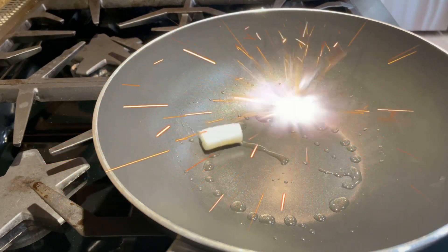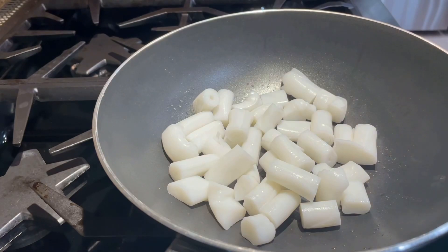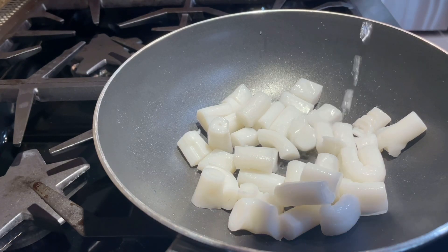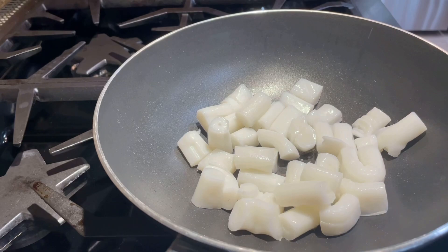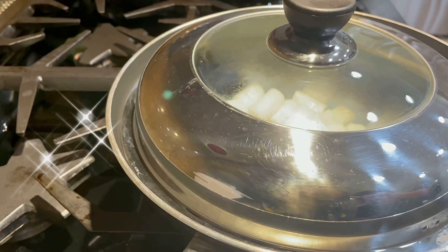On a non-stick pan, heat it to medium. Add in one to two teaspoons of oil and then add in the rice rolls. Let it sear on one side for about one to two minutes, then flip it over to the other side and do the same thing. I added a tablespoon of water to soften the rice roll and then closed the lid for five minutes.